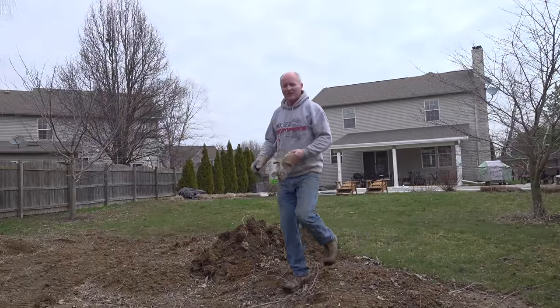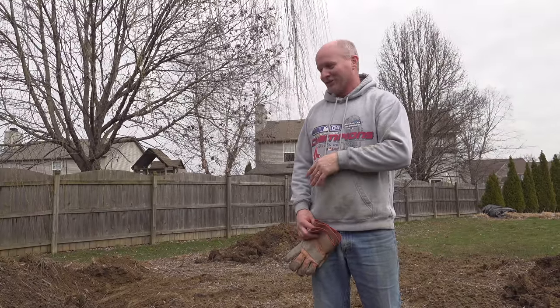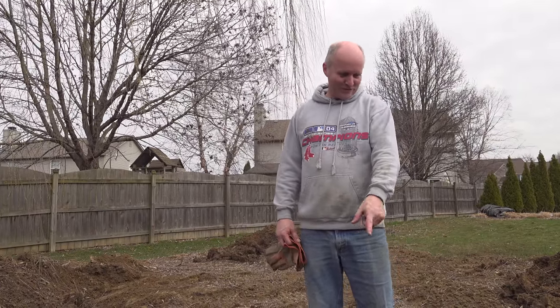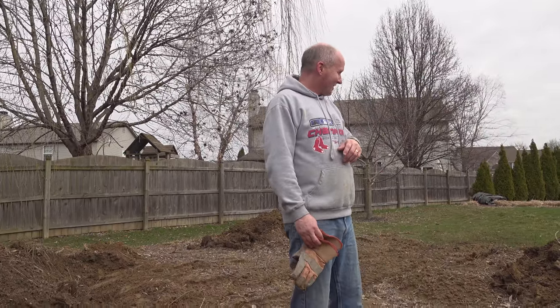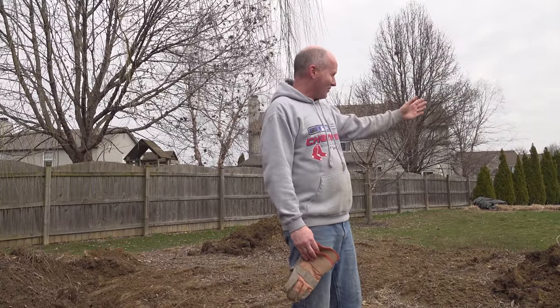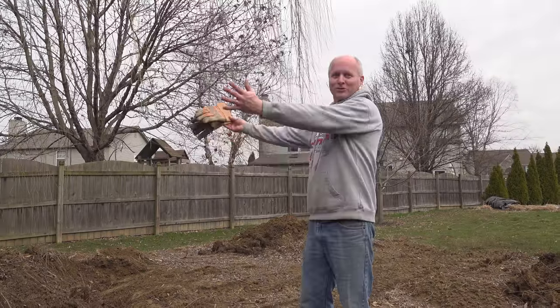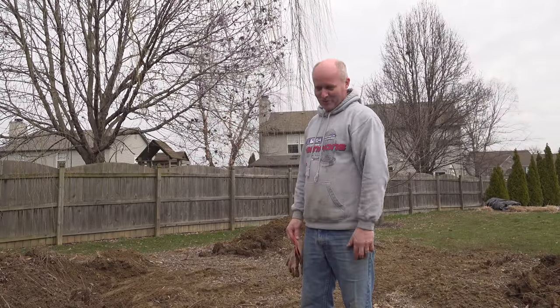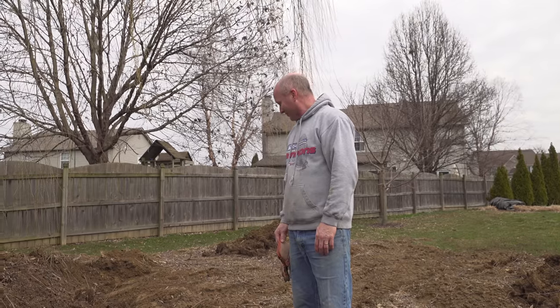So Donnie, what did you do here? We had a wooden swing set that was taken out a long time ago, but the six tons of river gravel was here. The plan when we took the deck down was to use all the dirt we took out for the pavers to replace the area where the gravel was, and I just pushed the gravel backwards. I figured I wouldn't be able to grow any grass in river gravel. No, not a whole lot.